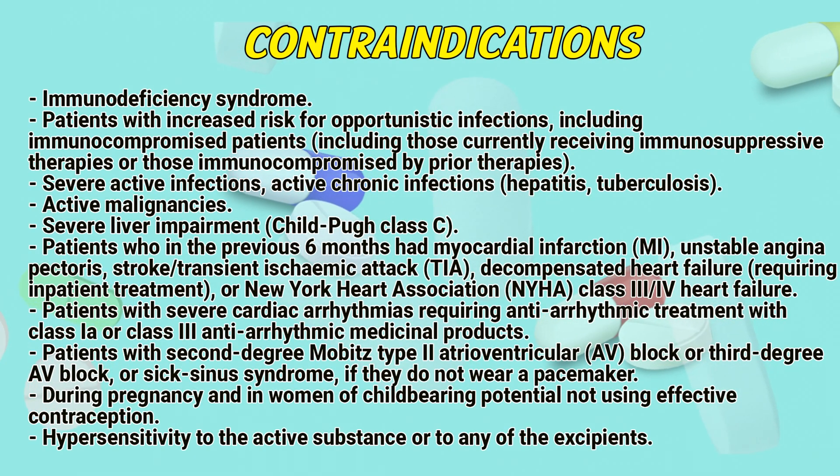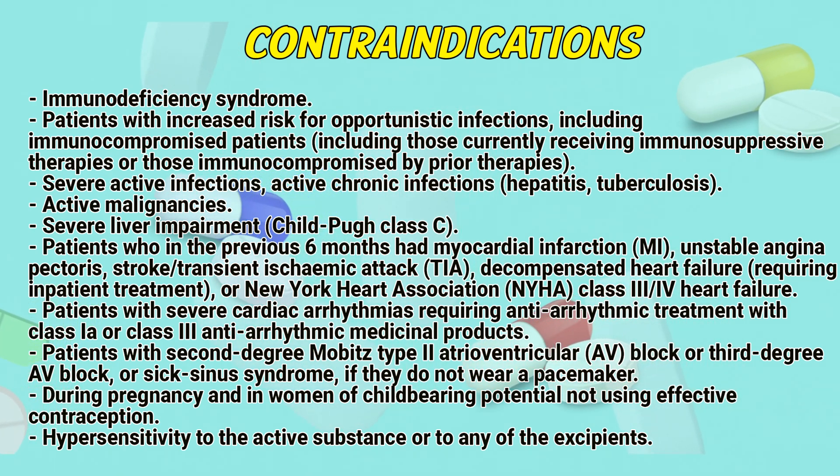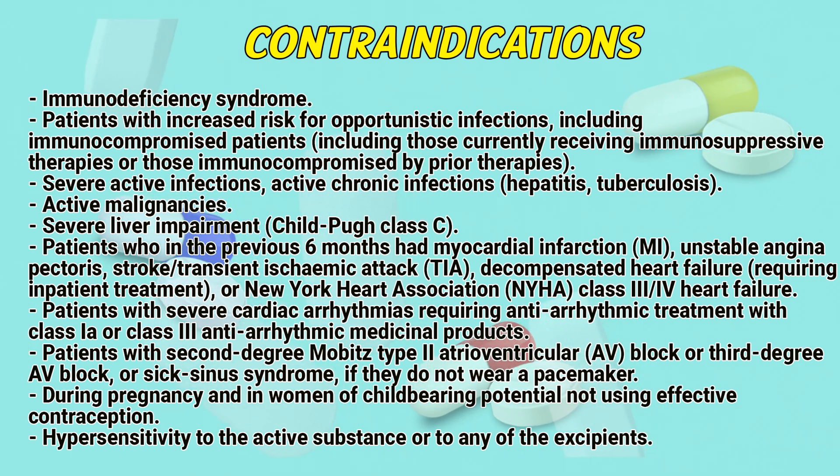Contraindications: Immunodeficiency syndrome. Patients with increased risk for opportunistic infections, including immunocompromised patients, including those currently receiving immunosuppressive therapies or those immunocompromised by prior therapies. Severe active infections, active chronic infections, hepatitis, tuberculosis, active malignancies, severe liver impairment.